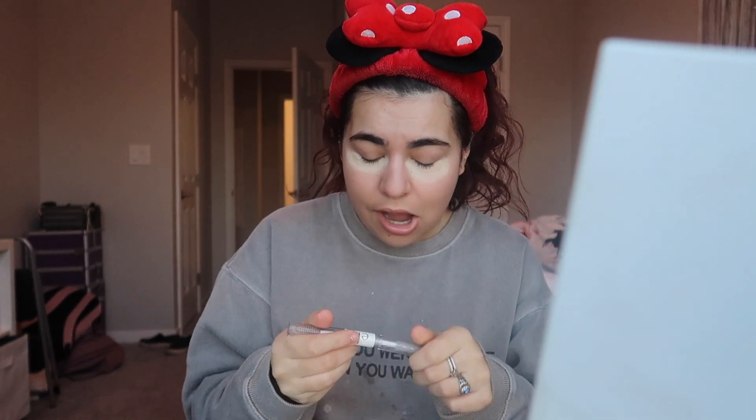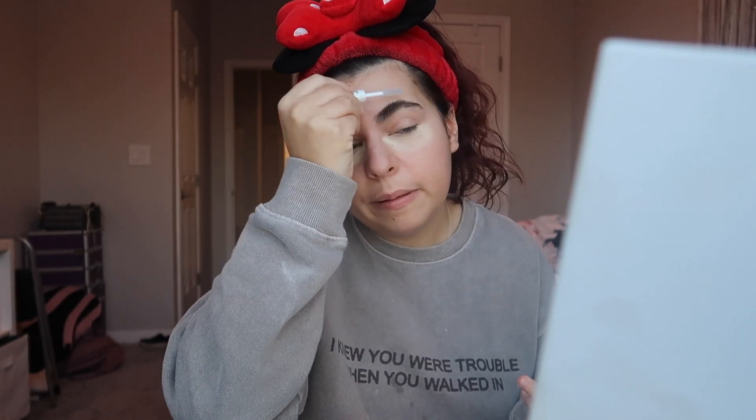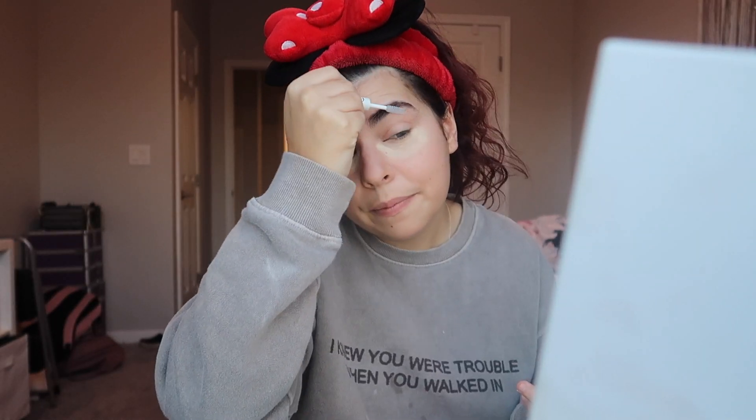Starting with my eyebrows — I don't even remember the last time I got them done, I'm so bad about it. I use the ELF Clear Brow and Lash Mascara, the brow part, and if I run out of the brow side I'll use the lash side. I just brush upwards and then off to the side to clean them up a little bit. It's been since over the summer, and it's just an inconvenience — I just don't want to go do it even though it only takes like 15 minutes.